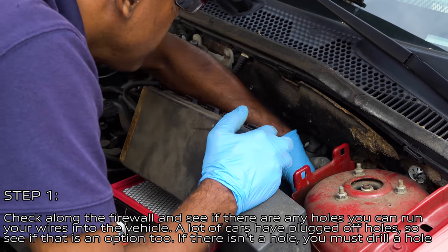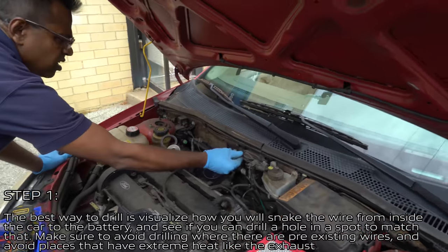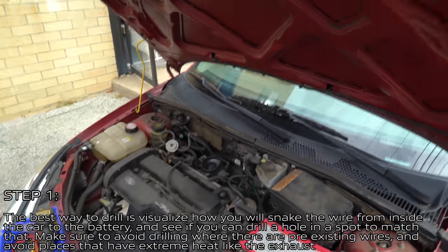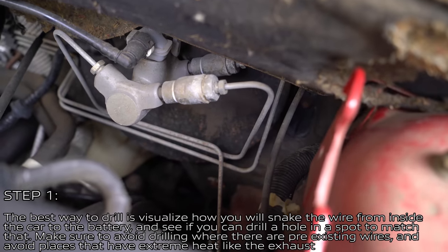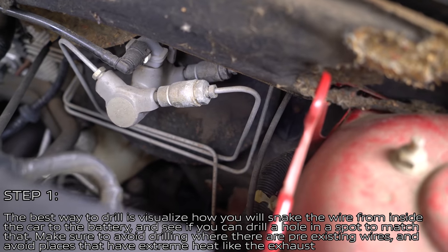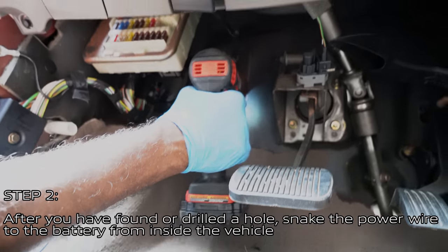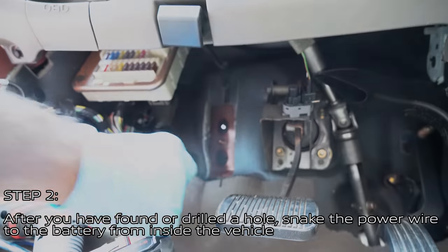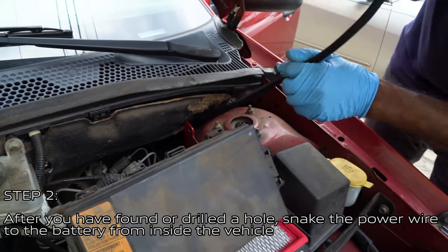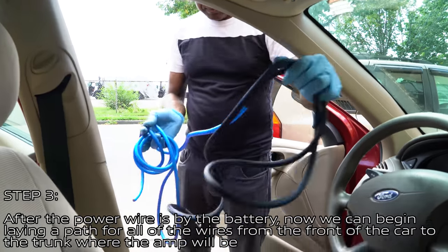If there isn't a hole, you must drill one into the firewall. The best way is to visualize how you will snake the wire from inside the car to the battery and drill a hole in a matching spot. Make sure to avoid drilling where there are pre-existing wires, and avoid areas with extreme heat like the exhaust system. After finding or drilling a hole in the firewall, snake the power wire up to the battery from inside the car.